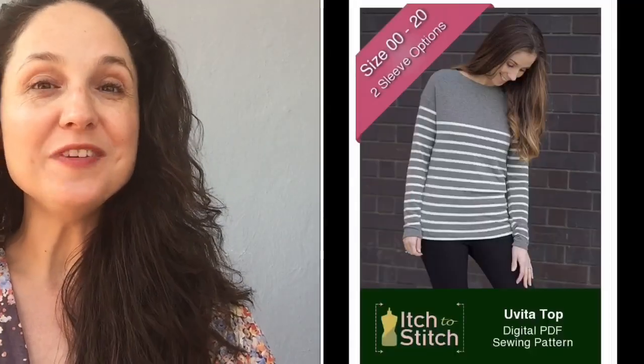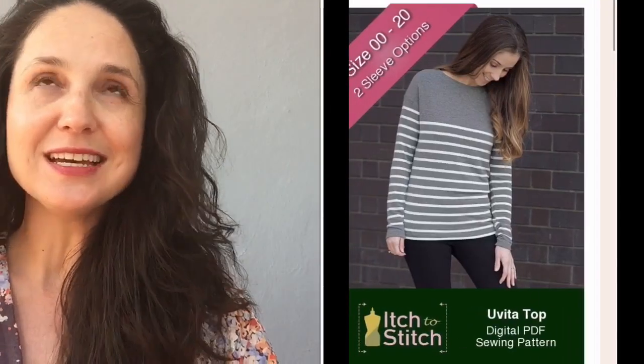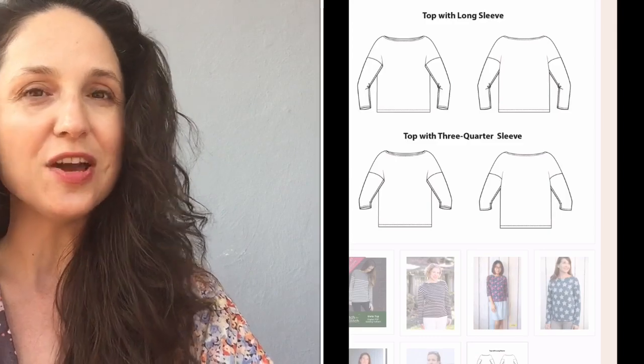I have my notebook handy with all of the details. T-shirt number one is the Vita top by Itch to Stitch — a relaxed fit boat neck t-shirt with drop sleeves, which makes it great for beginners since you don't have to worry about set-in sleeves. It has a long sleeve option and a three-quarter sleeve option, and sizing goes from double zero all the way up to size 20. They also have a paid add-on for $5 that includes a hood, kangaroo pocket, bottom band, and flared sleeve.